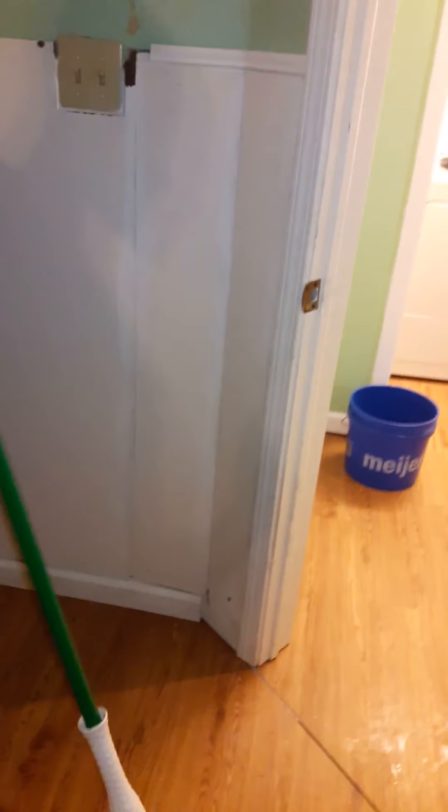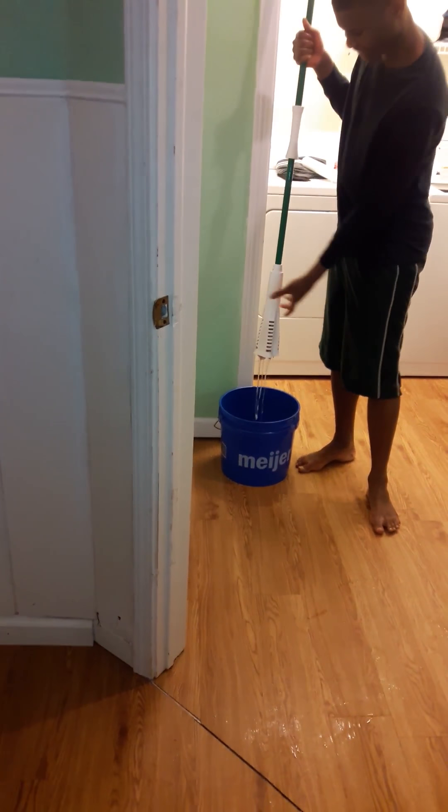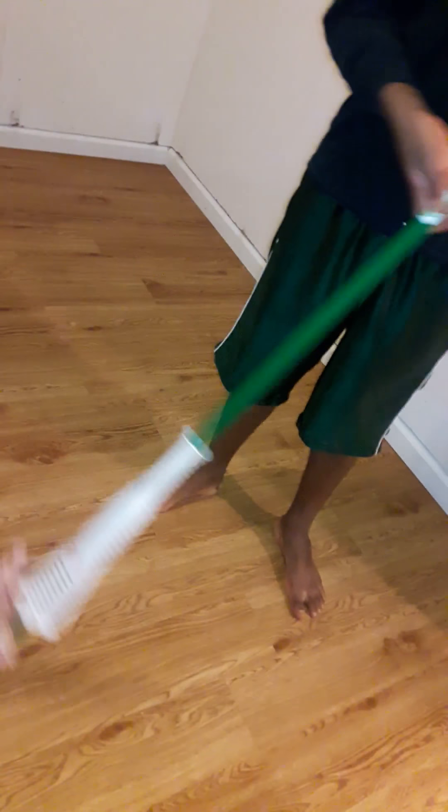Okay, go rinse it. Rinse it and do it one more time. Go back and forth. Back and forth. That's it. Back and forth. Watch my hand. Watch my hand. Back and forth like that. Back and forth. Okay.